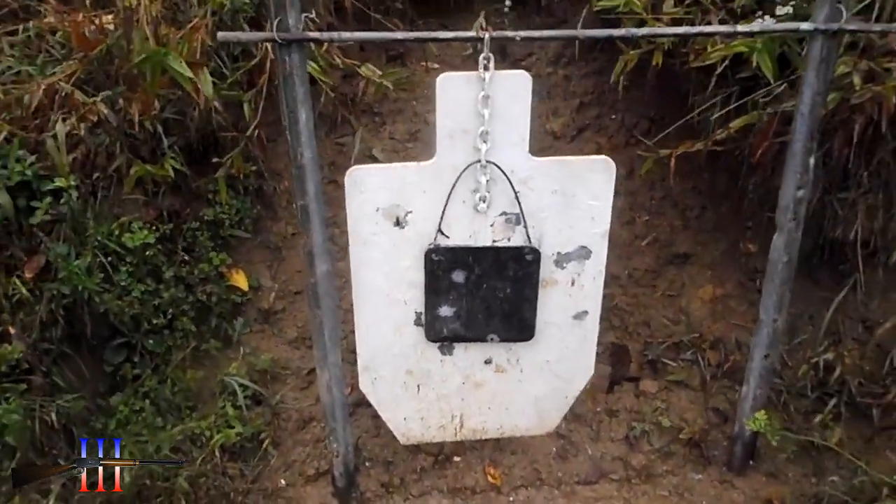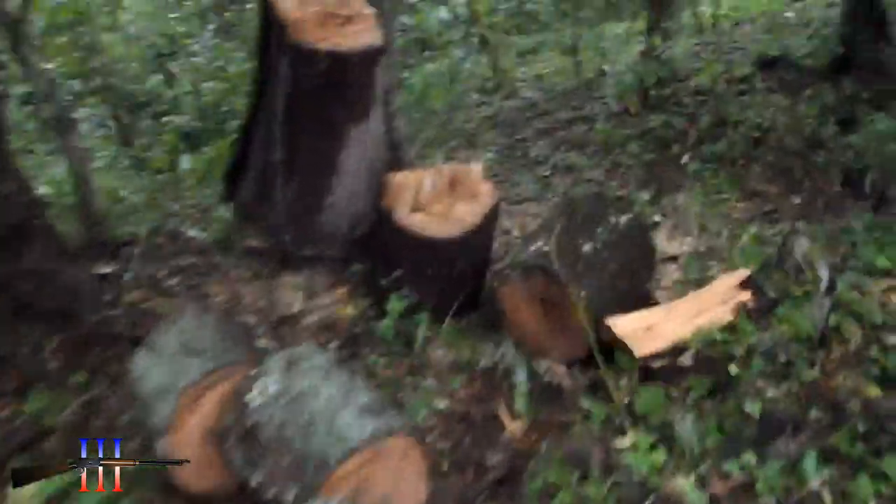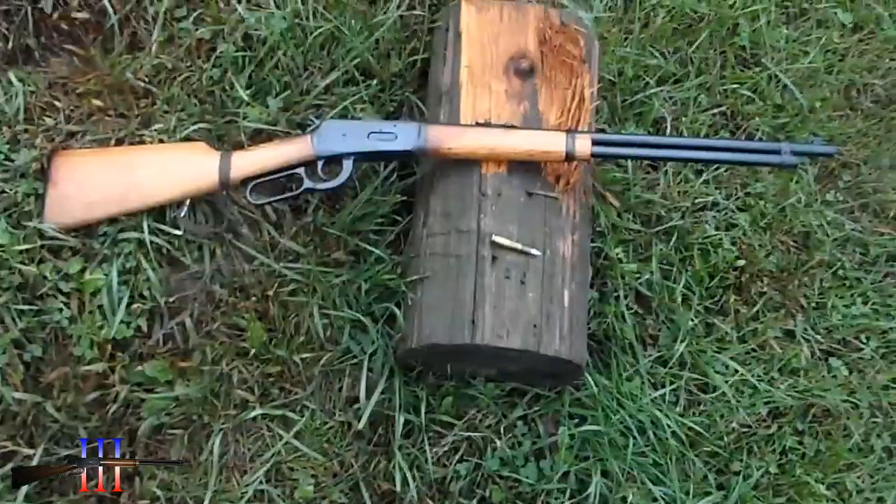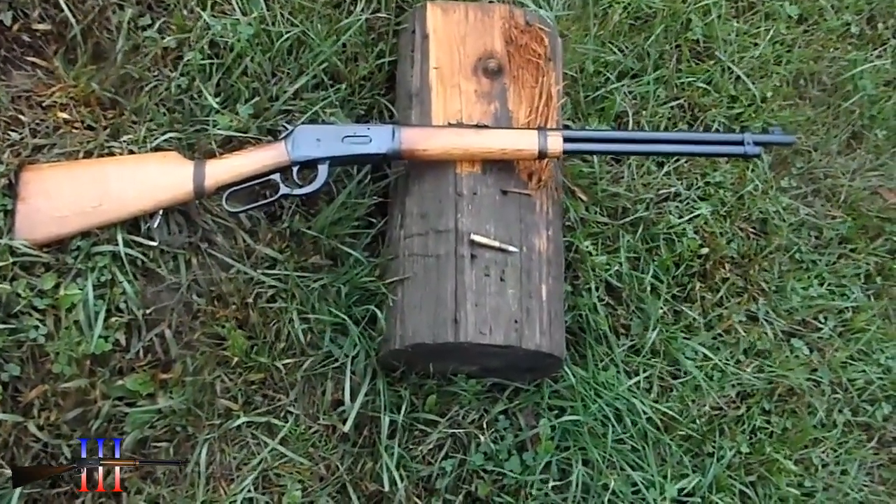8 inches in front of the torso. Winchester 94, 30-30.